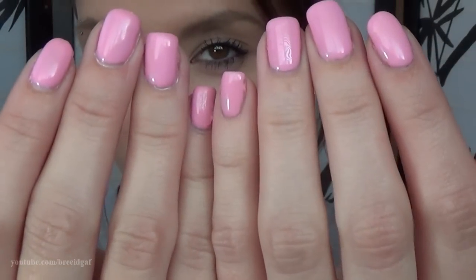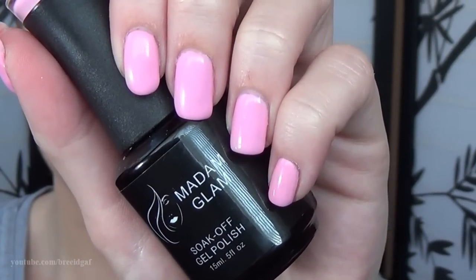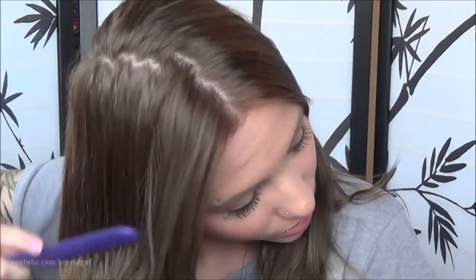Then for my nails, I took off any dramatic color and applied a gel polish by Madame Glam in a really nice natural baby pink — nothing too eye-popping. For my hair, I slept with a clip in the night before to give it a little natural wave. I didn't want to do anything too crazy — you don't want to overdo it but you don't want to underdo it either. I just wanted to add a few more curls to make it look nice and presentable.